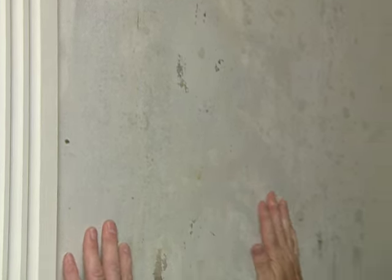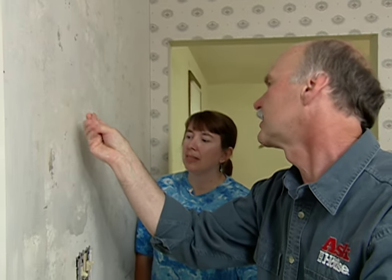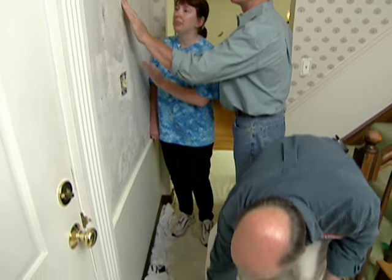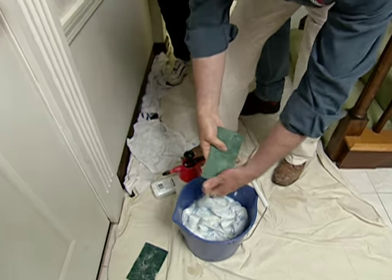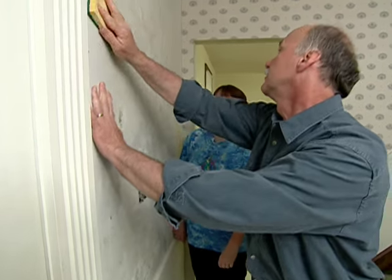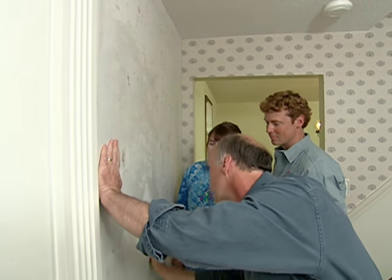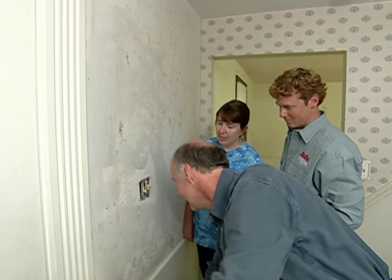Look at this wall — it's in great shape. The only thing is it's a little bit sticky. There's some glue residue on there from the wallpaper. What you need to do is scour that off before you do any painting — just a little bit of elbow grease to get that all off.